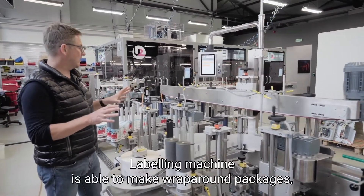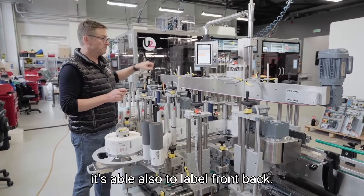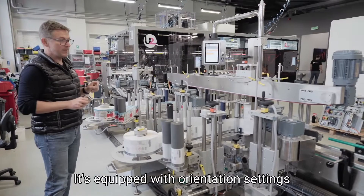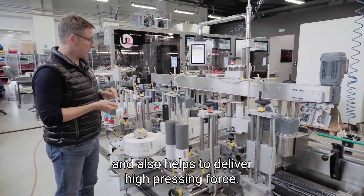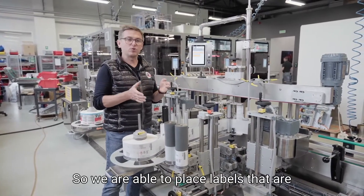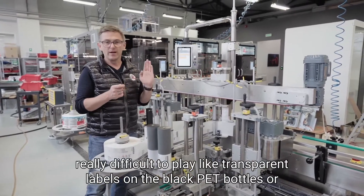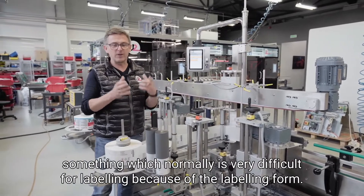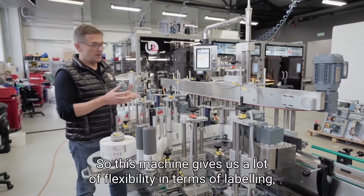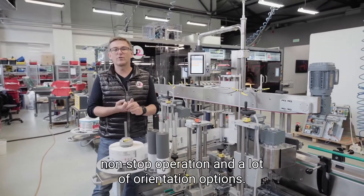The labeling machine is able to make wraparound packages and can also label front and back. It is equipped with orientation settings and delivers high pressing force, allowing placement of labels that are very difficult to apply — such as transparent labels on black PET bottles, which is normally very challenging due to the required labeling force. This machine gives a lot of flexibility in terms of labeling, non-stop operation, and a wide range of orientation options.